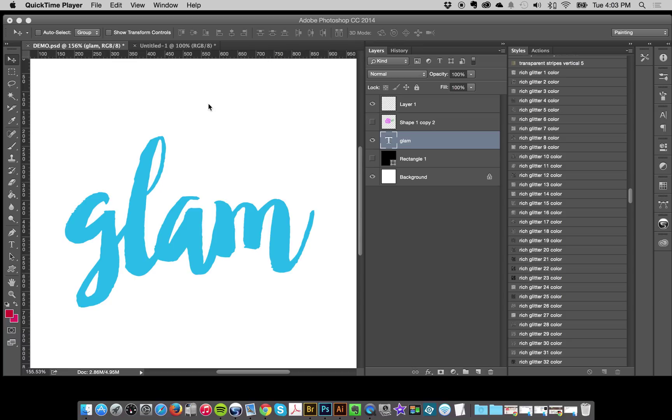Hey everybody, this is Jessica and in this tutorial I'm going to show you how to use your Photoshop layer styles — your Creative Couture Smart Styles — for fast and easy workflow. You can accomplish basically everything you can with the main system. One instance people might like to use the layer styles is that it's just an easier workflow and it doesn't create as many layers, so if you have a very complex document you might like using the styles to keep your layer count down.